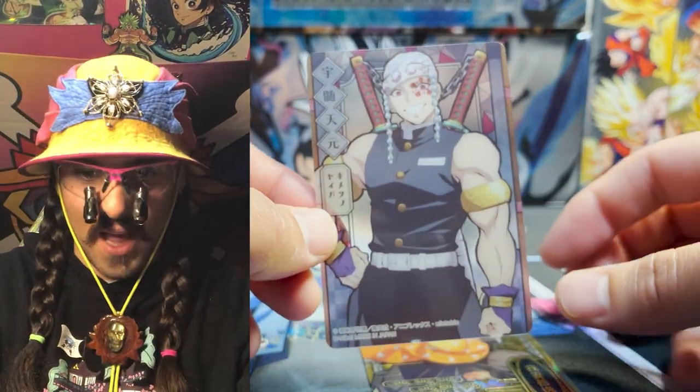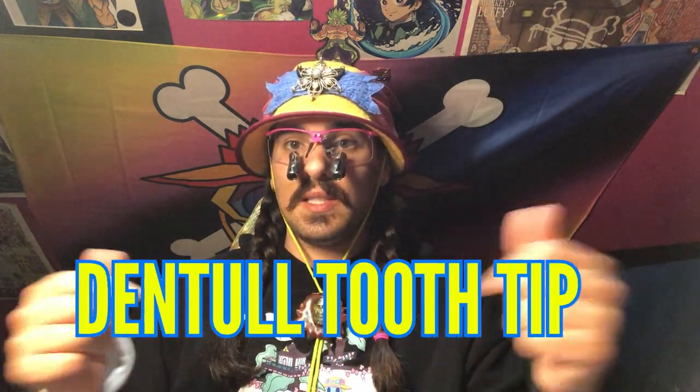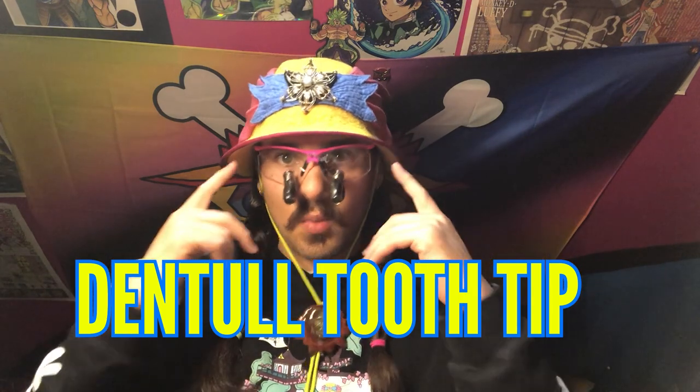Anyway guys, this has been the Demon Slayer stained glass pack opening. I hope you guys have enjoyed this adventure — I think we saw some really cool stuff here, some really interesting new art styles. Maybe we'll even see some Dragon Ball cards like this. If this is your first time here and you enjoyed this, please hit that subscription button and drop a like. Hit the notification bell — all that stuff really helps me out. If you're a returning member of the Joe crew, as always thank you for your continued support.